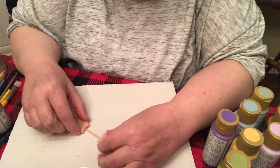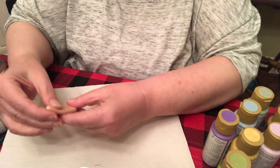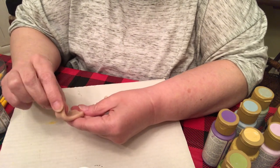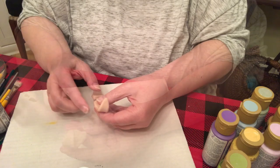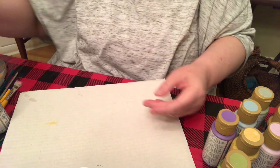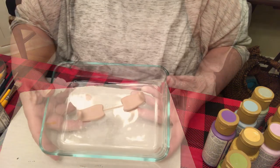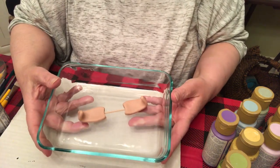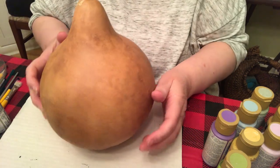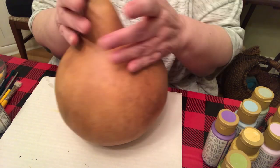I'm also going to bend the ear like I did for the other little bunny. You put them in a glass pan — that's how you bake them, in a glass pan. I don't think I mentioned that but it is on the instructions. Into the oven it goes: 275 degrees for between 12 and 15 minutes. Since nothing has to be baked on the gourd this time, I'm going to paint it while the ears are baking.